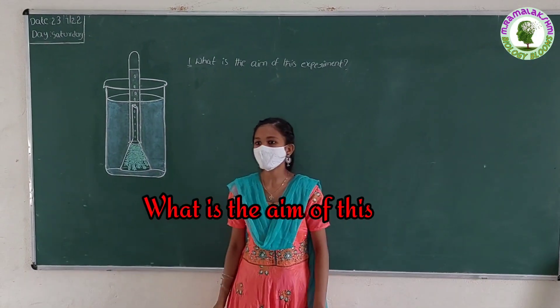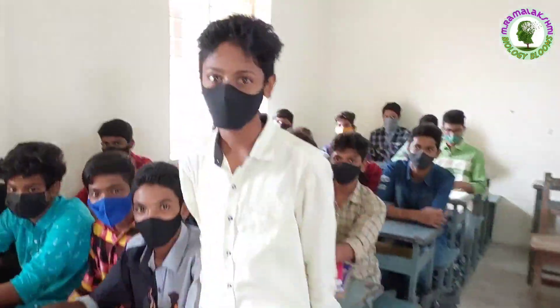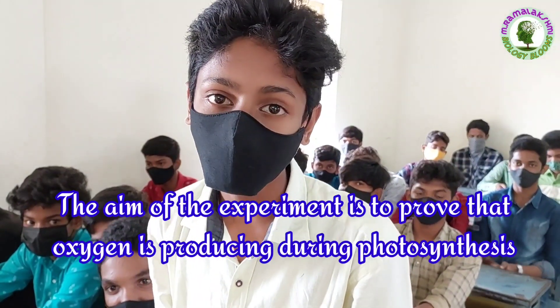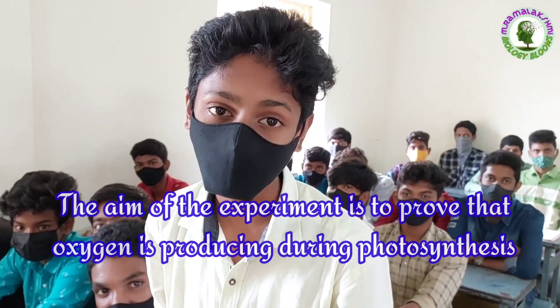What is the aim of this experiment? Manoj: The aim of this experiment is to prove that oxygen is produced during photosynthesis in the presence of light.